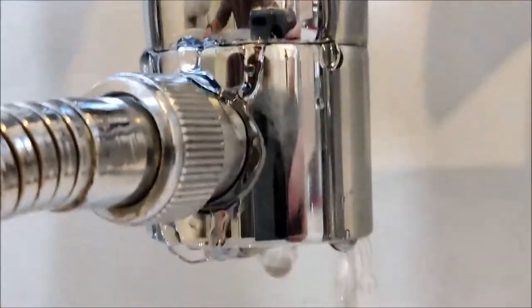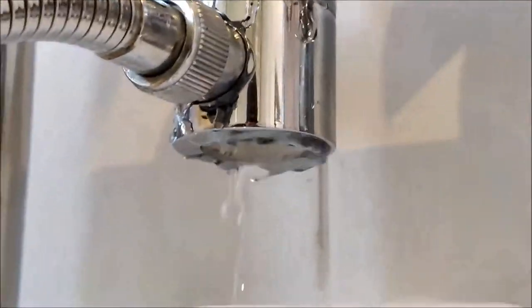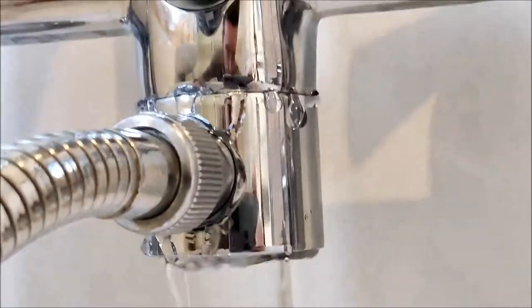So here you can see the leak I'm talking about. It's coming from this swivel section of the tap, and it's coming from both the top and the bottom of this part of the tap.